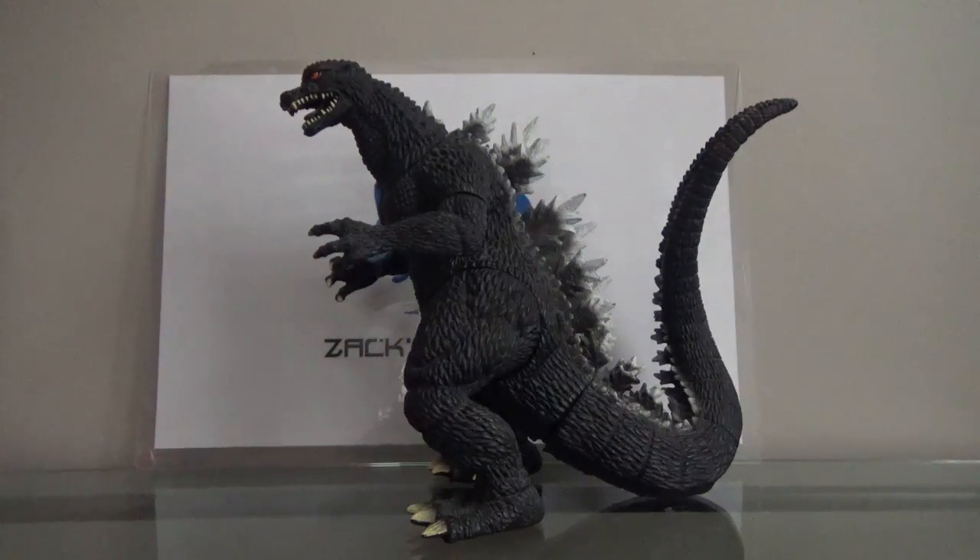Hey guys, Zach here, and welcome back to Tuesday Reviews. Today for Tuesday Reviews, we have the 12-inch Bandai Creations Godzilla Final Wars figure.